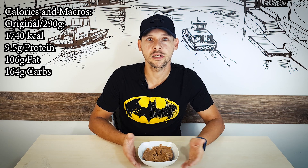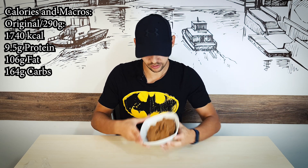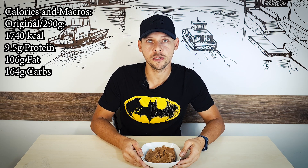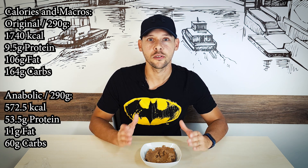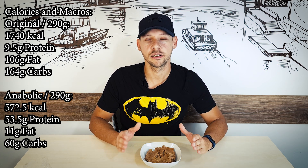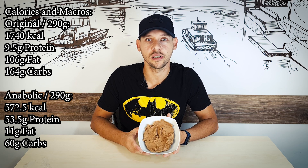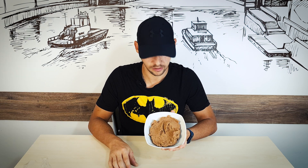This makes about 290 grams. Do you know how many calories there are in 290 grams of the original Biscoff spread? That's 1740 calories — can you believe that? Now let's compare to the anabolic version: it's three times lighter than the original. For the same quantity you get three times fewer calories, or you can eat three times more — but I hope you'll take the lower calories on this one.